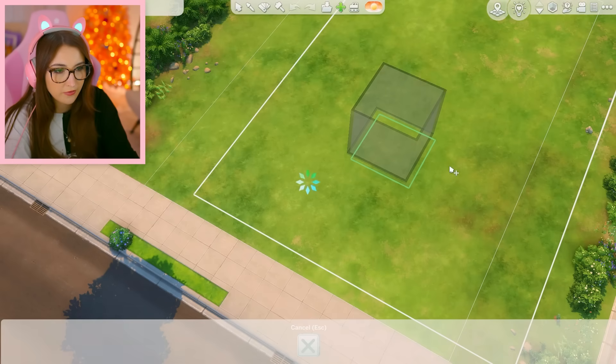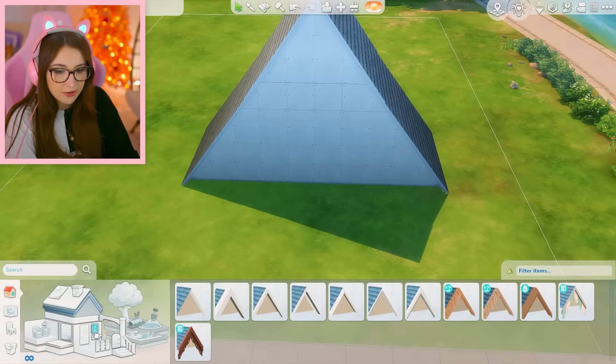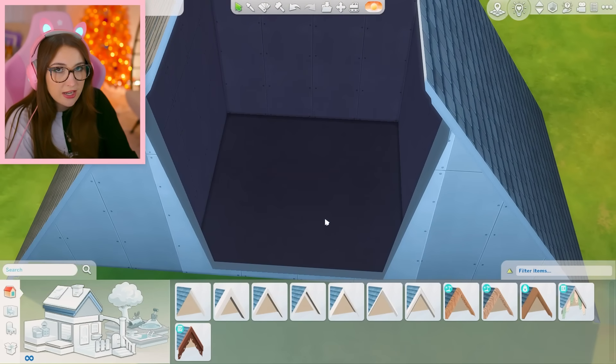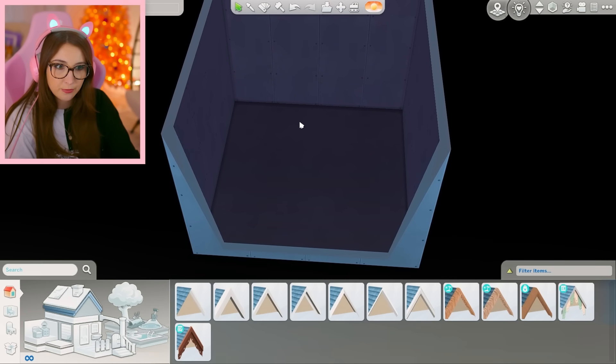I'm gonna move the whole thing off to like the side. We could put a cute pathway going up to it and stuff. But here's my beautiful idea: in here we're going to have a kitchen and a dining room, and then downstairs we're gonna have like a bedroom and a bathroom. So obviously we're not gonna have a living room situation, but maybe I can try to make it homey. It's very small.